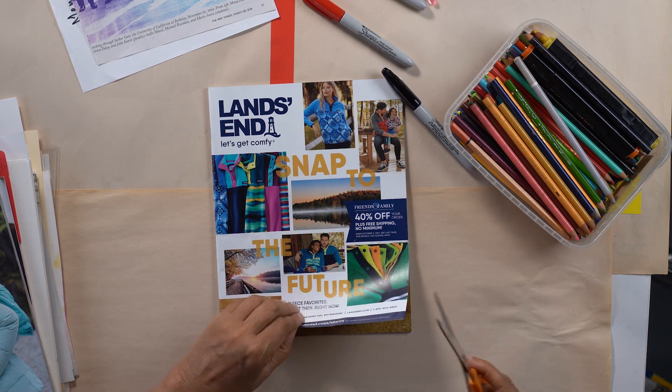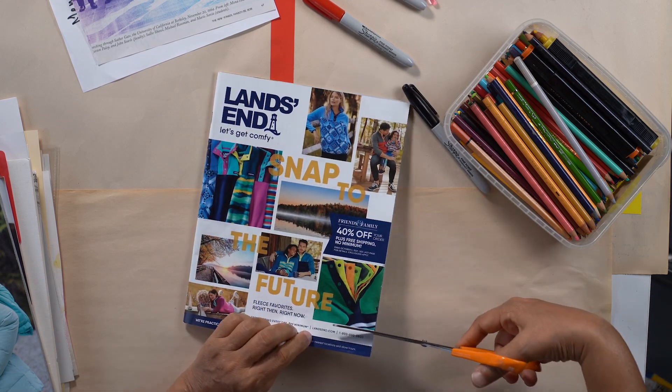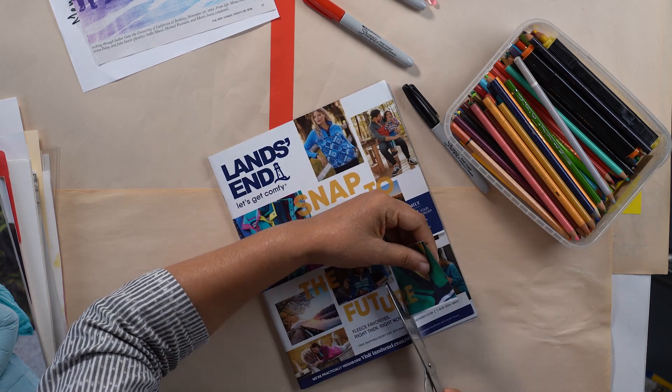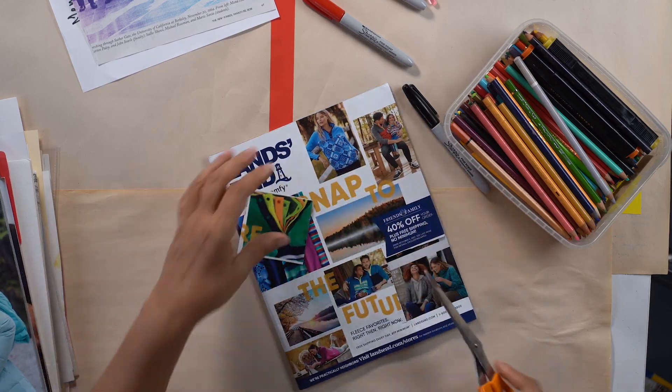Let's take the big scissor. You need scissors of different sizes — that's the only splurge you have to do for collage making. Get good scissors, that's what I say.